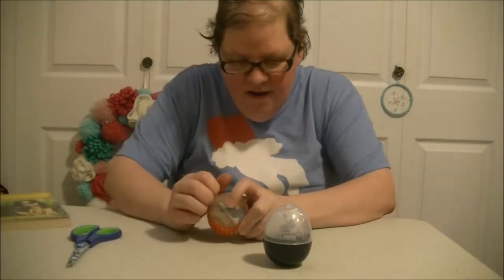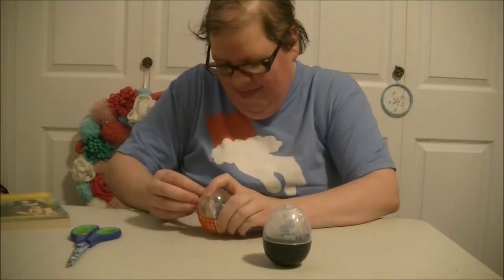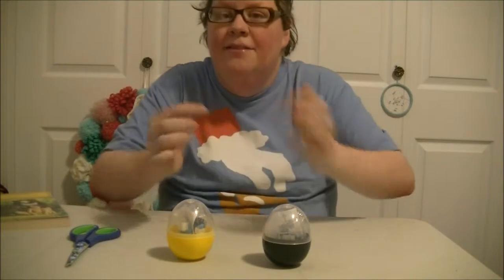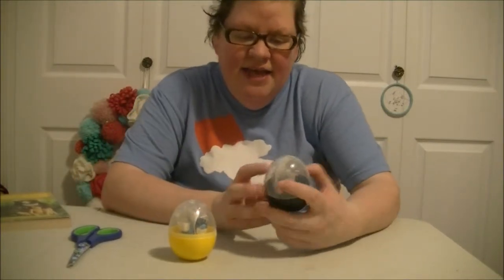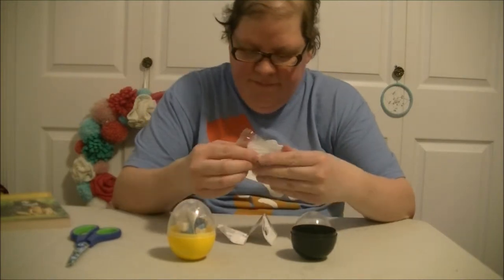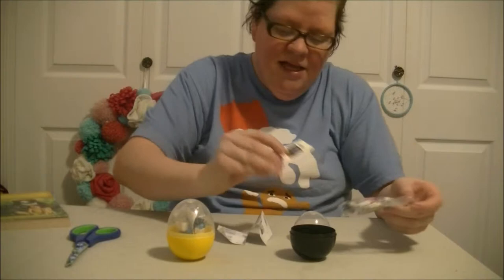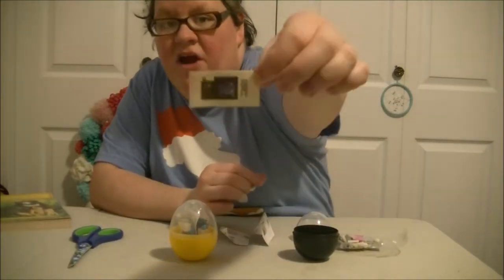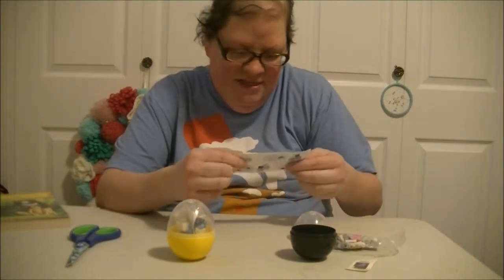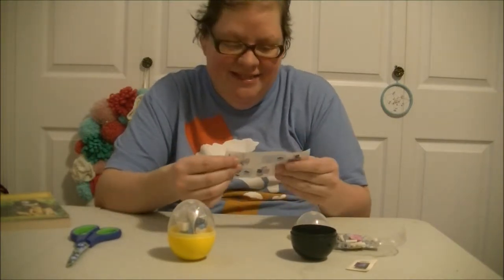Okay, let's open up this one here. Let's look at the instructions and see if we can build them. So they come with one pack, stickers, and instructions. Oh, cool! This is a computer, and a desk, and a chair.